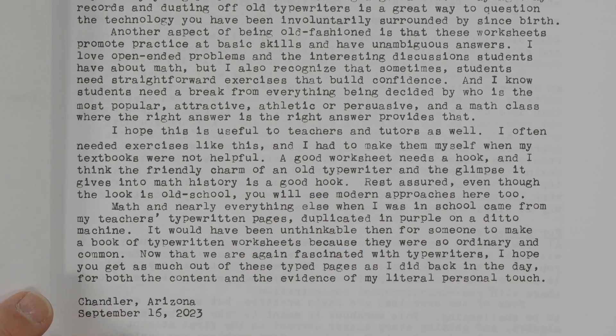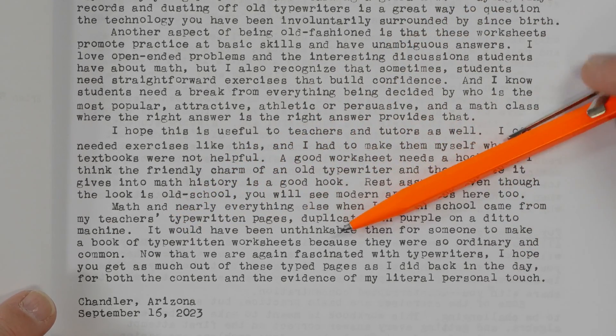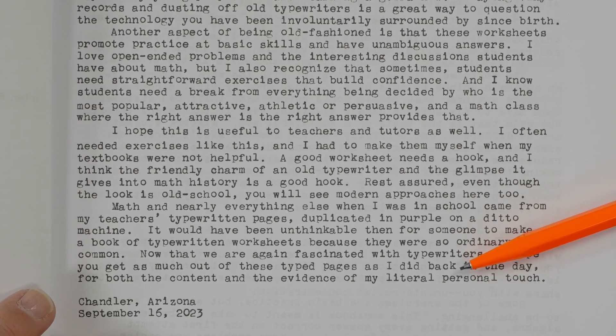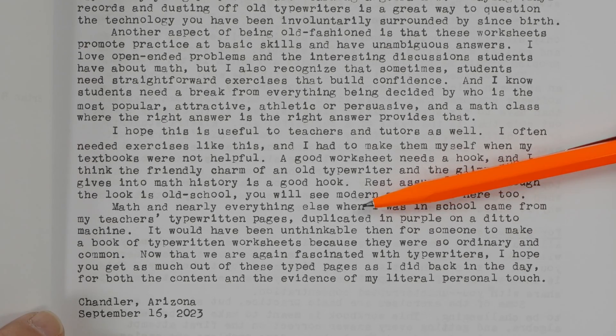I like what Brian says in his preface: 'Math and nearly everything else when I was in school came from my teacher's typewritten pages duplicated in purple on a ditto machine.' Do you guys remember ditto machines? I do — I can still smell the chemical. 'It would have been unthinkable then for someone to make a book of typewritten worksheets because they were so ordinary and common. But now that we are again fascinated with typewriters, I hope you get as much out of these typed pages as I did back in the day.' The use of typewriters to make worksheets was very common in the early 1970s and earlier.